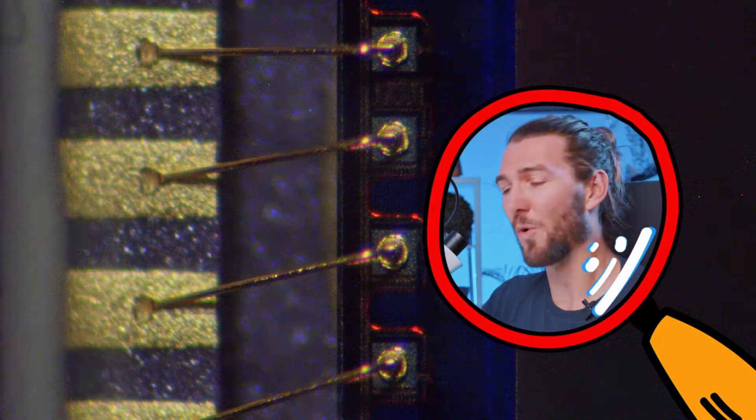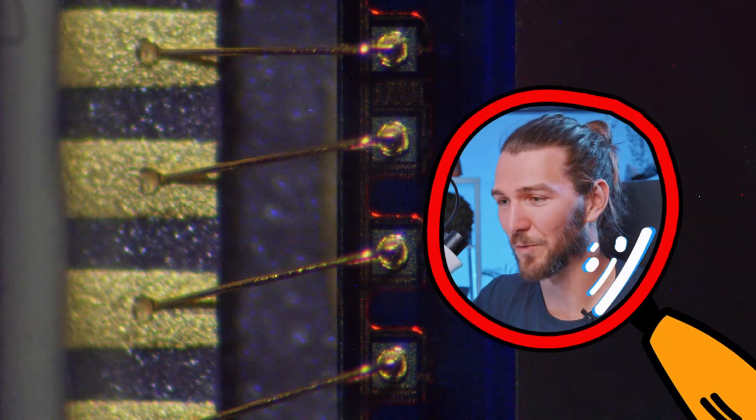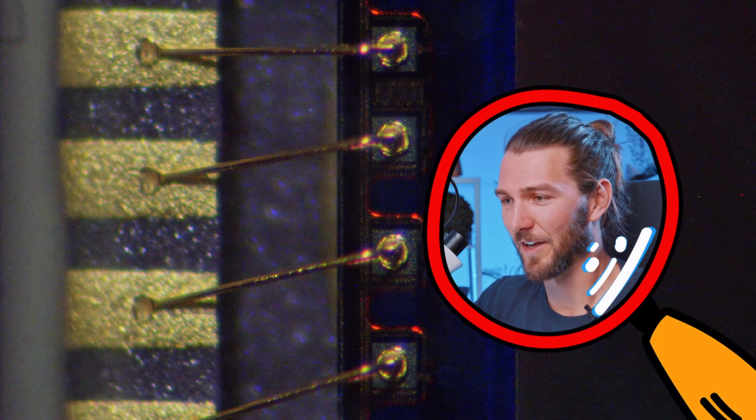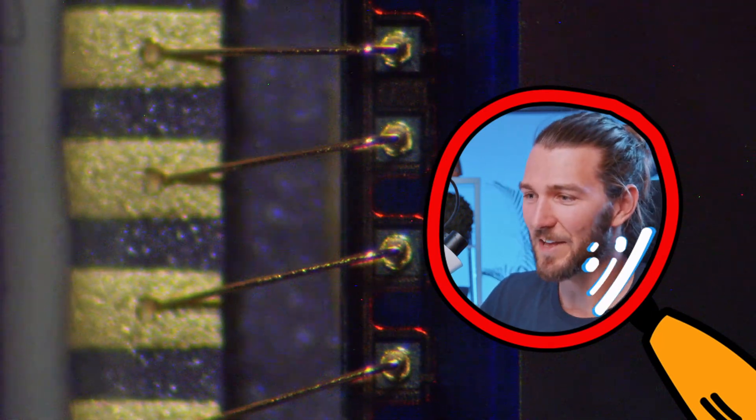And you can see also really high-tech bond wire bonds. This is quite a big one, so nothing very impressive or high-tech. This part here is glue from where the sensor is attached to the casing. So that wasn't a very perfect glue job.